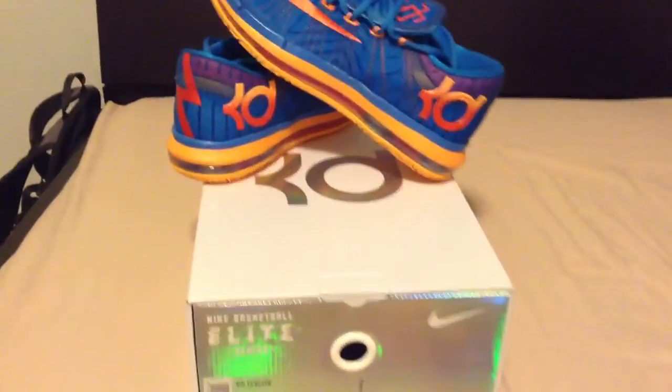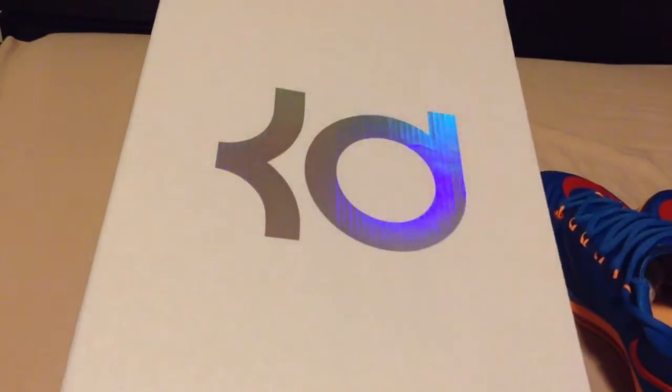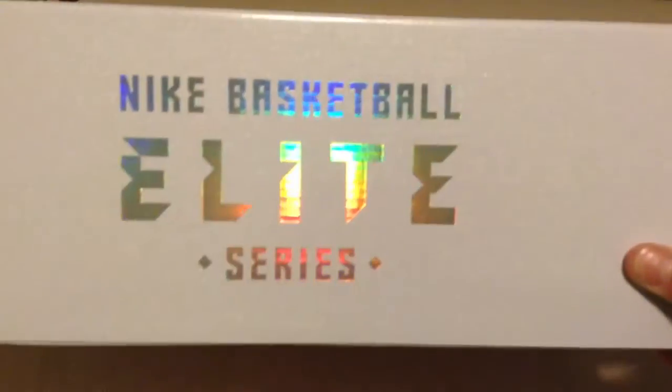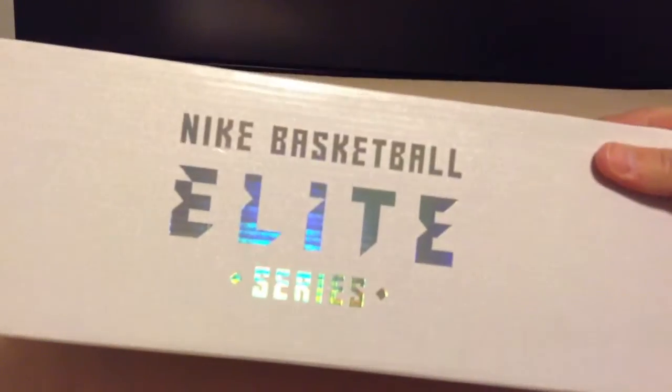So let's go into the unboxing — it's already unboxed, but let's go into the box. On the top you have your silver reflective KD logo. The box all around has this reflective Nike Basketball Elite Series, also silver reflective. Nothing on this side, same thing on the other side.